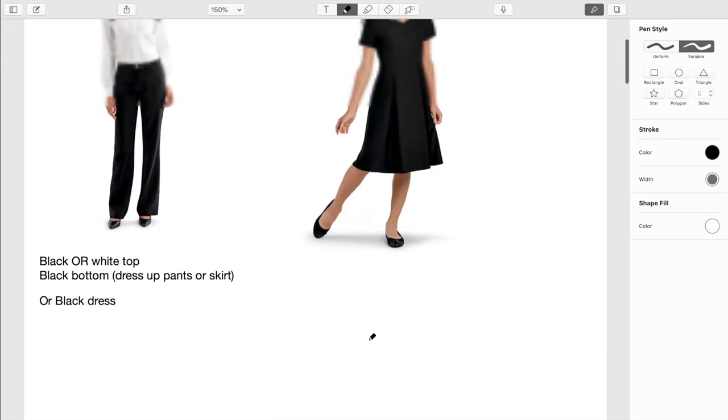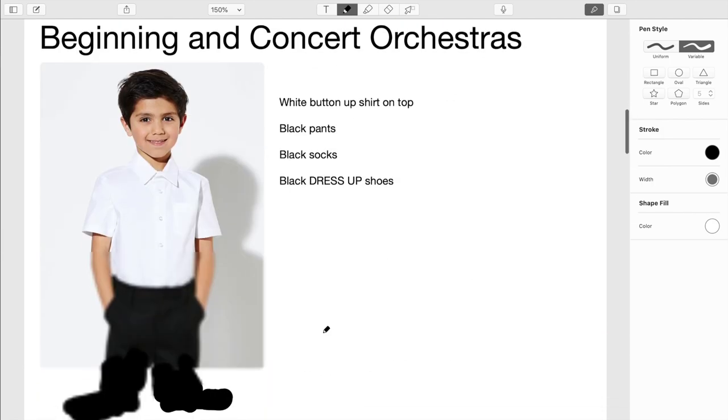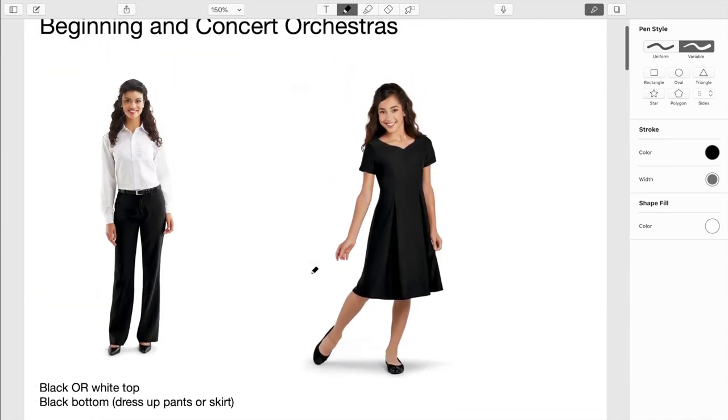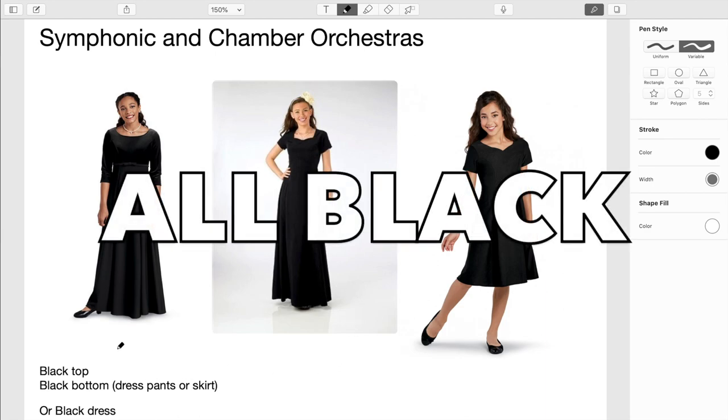For beginning and concert orchestras, do the best you can — get as close as you can to this. If you can't afford to get these clothes, just dress up as best as you can. If you do have the clothes, wear them — don't skip it just because you don't like wearing Sunday stuff. If you don't have them and can't afford them, do the best you can.